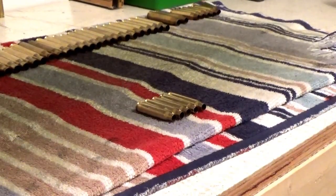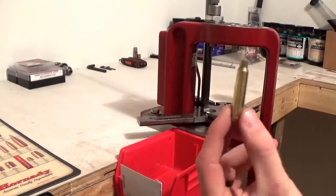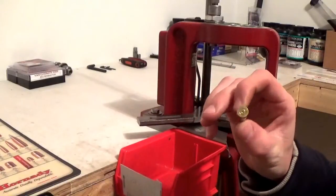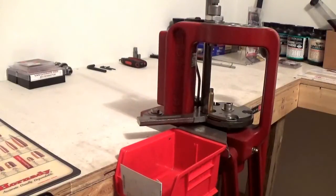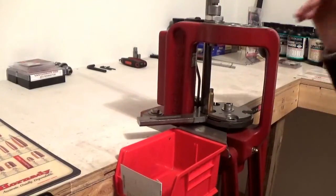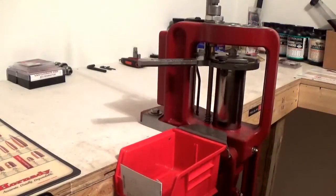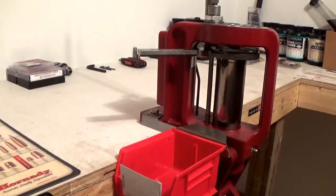Now I'm over here at my press. I have my brass here — lubed, primed, has a spent primer. I go ahead and put it in here. I've got my sizing die — everything is lubed, everything's ready to go. I run my die up; it just dropped the primer and cams over slightly. Especially with military brass, I cam it over just a little bit in the press to bump the shoulder back a little bit.